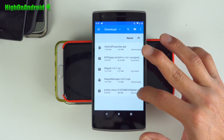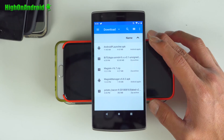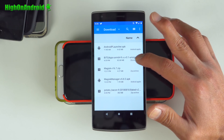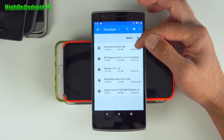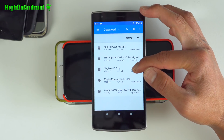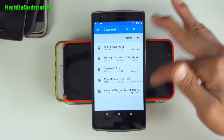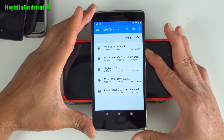You'll want to grab the 'potato bacon' ROM zip file, which is the actual ROM file. You also need to download Gapps — the Beansgapps ARM64 package. Also, if you want the Android P launcher, grab that APK. And if you want root, you'll need to grab the latest Magisk v16.7 beta and also Magisk Manager. I'll put all the links in my tutorial description. Go ahead and download all of those, and once they're downloaded you can go ahead and power off your phone.